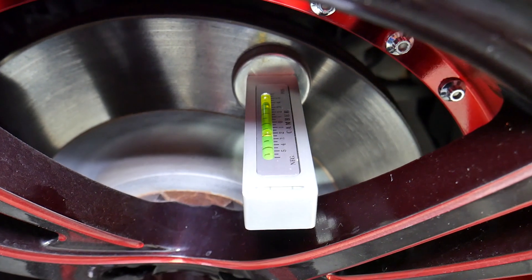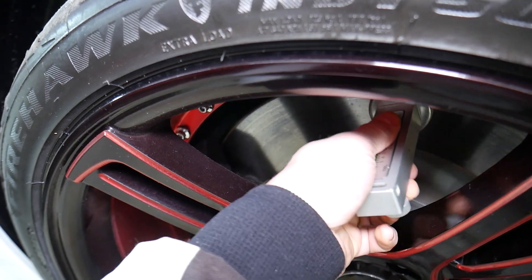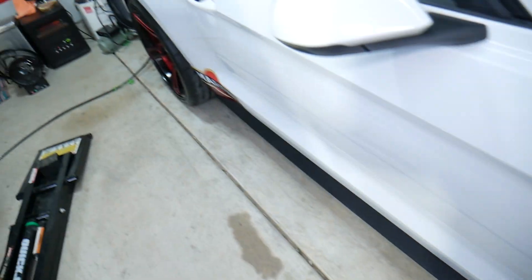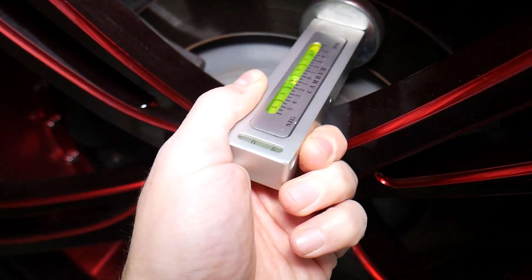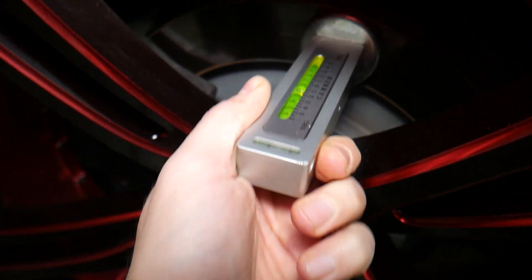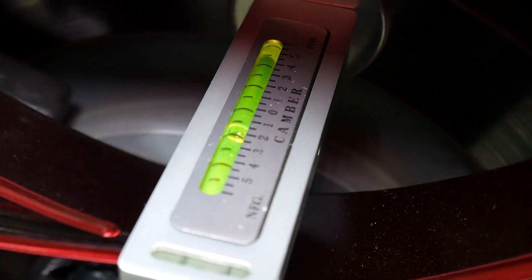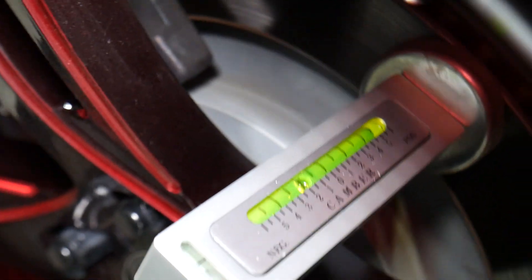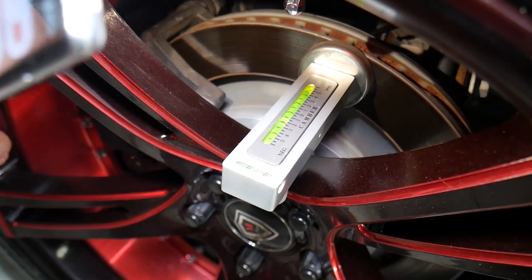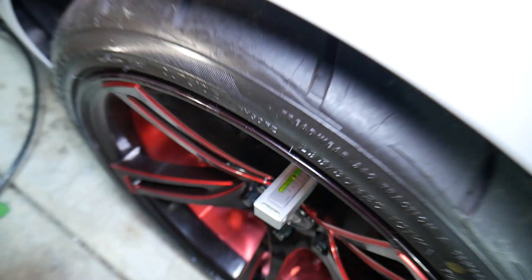So front camber is negative one and a half degrees. Now let's check the back. On the rear, it's the same scenario — close to one and a half degrees again, right between one and two. So front and rear are both at approximately negative one and a half degrees.